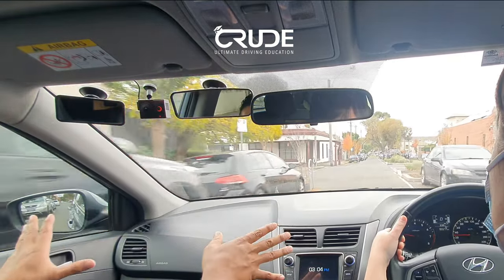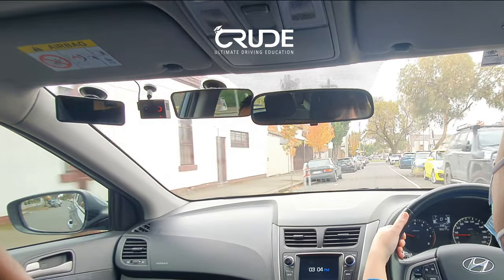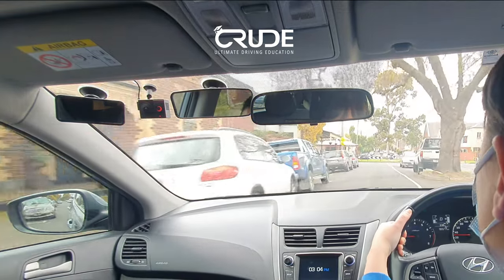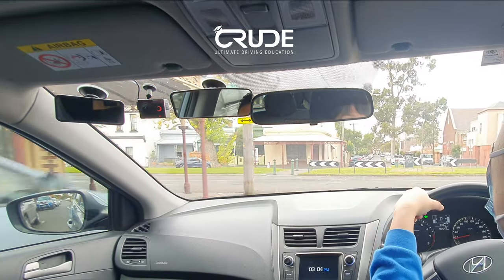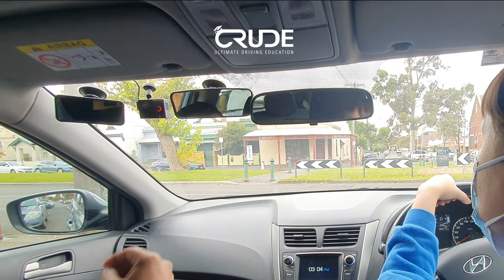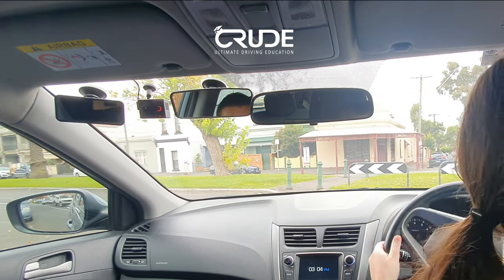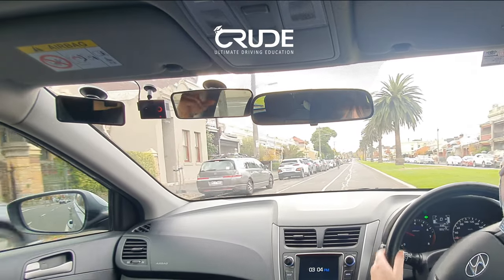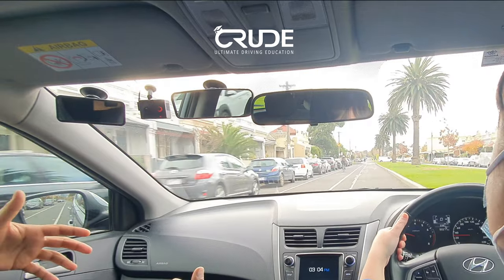At the intersecting roads, be defensive — off the gas, hover over the brake. People fly through there all the time. Scanning ahead, we have to turn left — how do you know? The arrows on the road. There's a line — is that a stop or give way? It's a stop. You've stopped, you obeyed the law. Remember, you don't have to count to three — some people say that, but it's ridiculous.